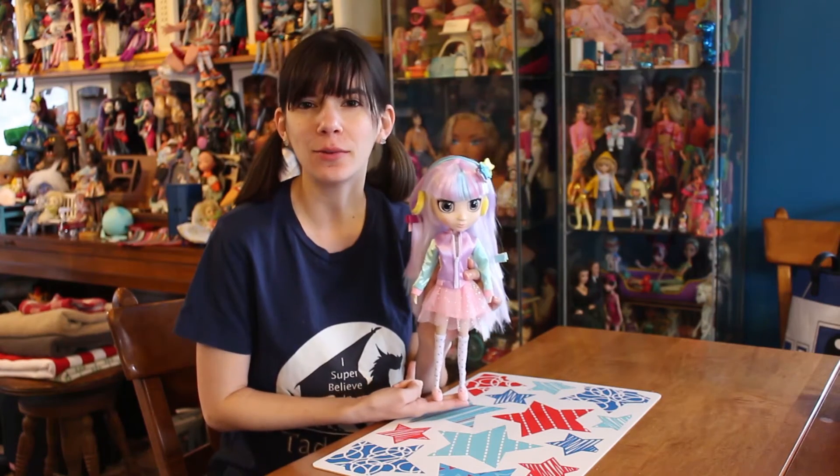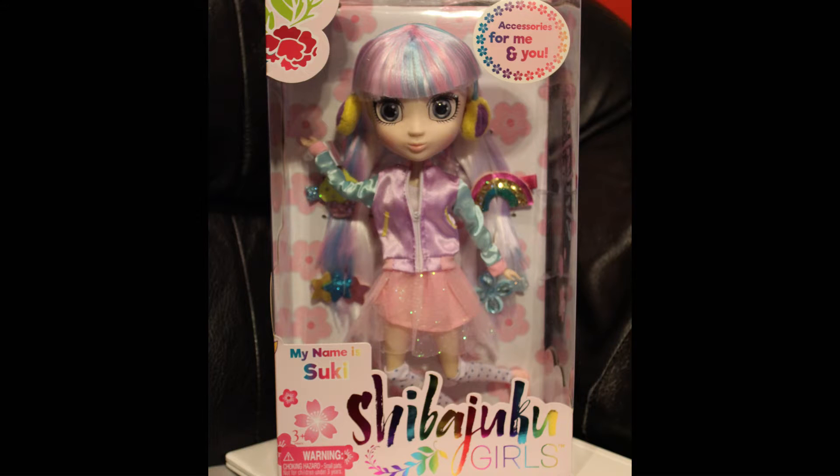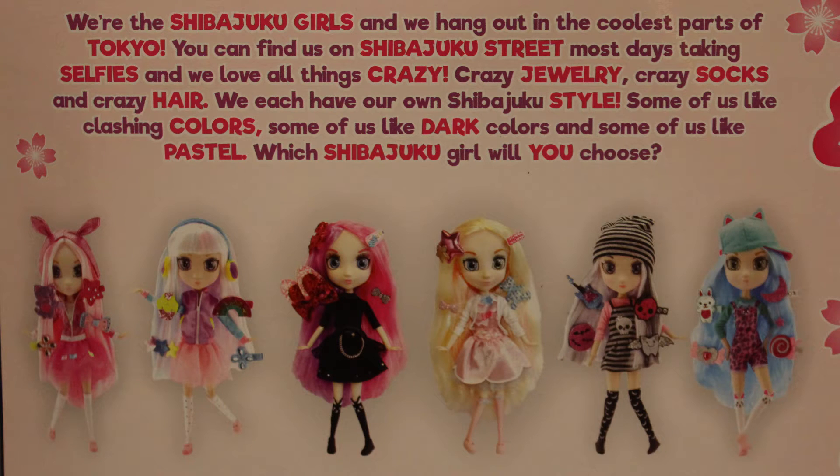Hey everyone, it's me, QP83. I have a second wave Suki here from the Shiba Juku Girls to show you. They are made by Hunter Products. They made their debut out in Australia a while ago, and the first and second waves have just recently hit the United States.